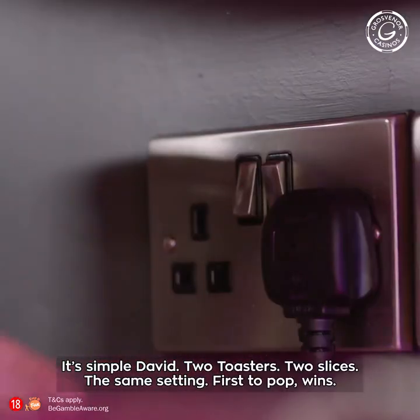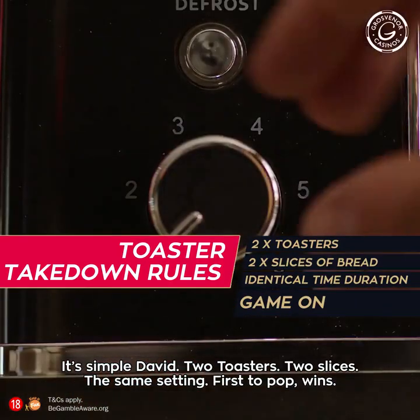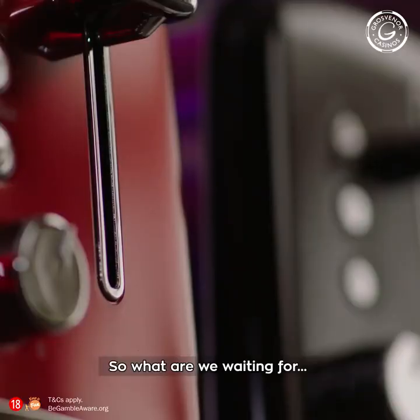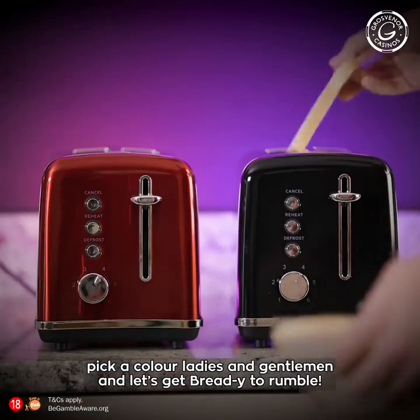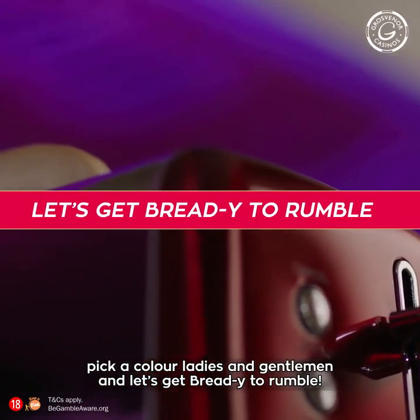Well, it's quite simple, David. Two toasters, two slices, the same setting — first to pop wins. So what are we waiting for? Pick a colour, ladies and gentlemen, and let's get ready to rumble.